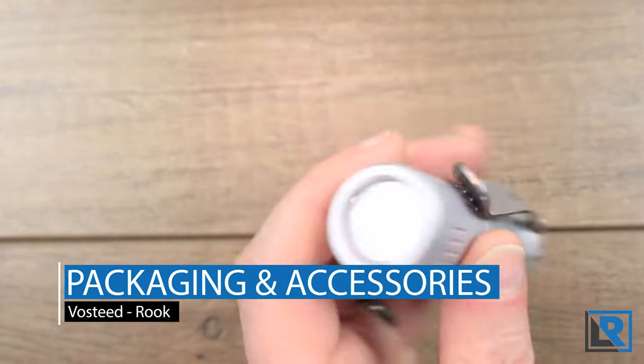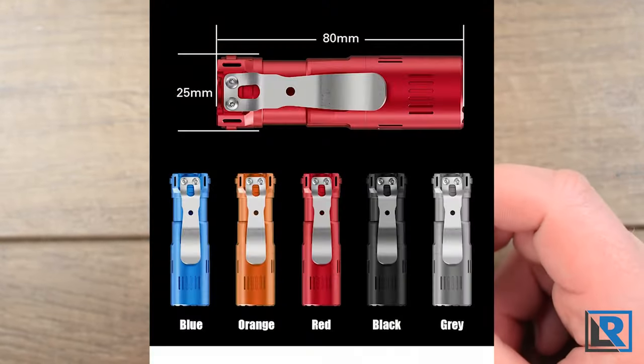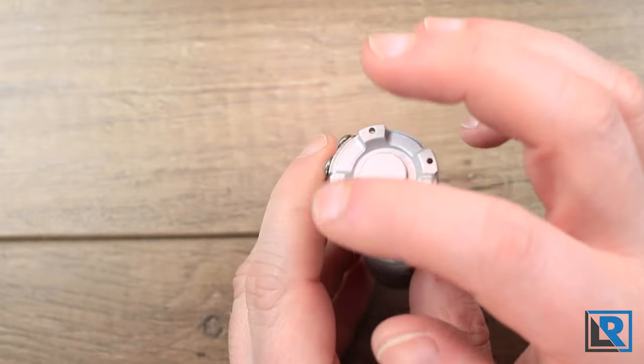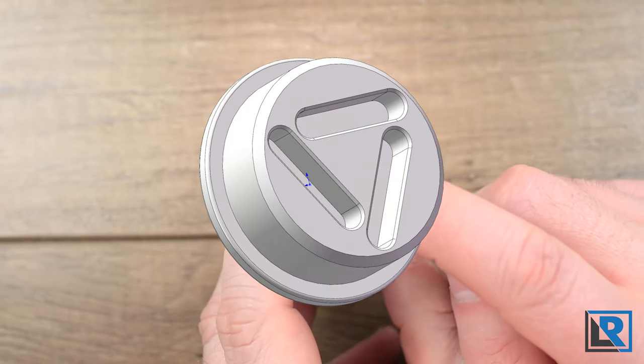The Rook is made from aluminum and will be anodized in a number of colors — red, blue, black, gray, and orange. The design takes inspiration from the Rook chess piece, and it features seven places for tritium: four around the tail, and the production light will have three on the button itself.